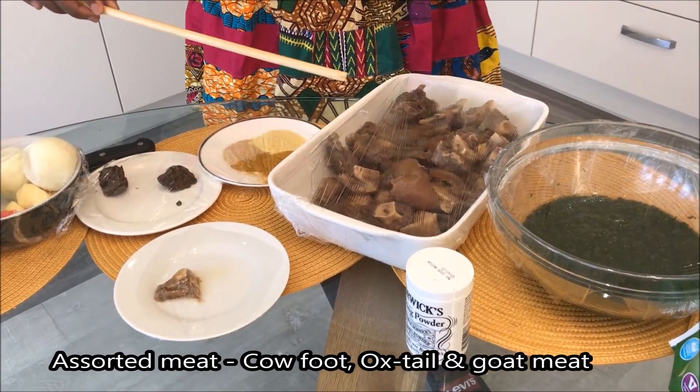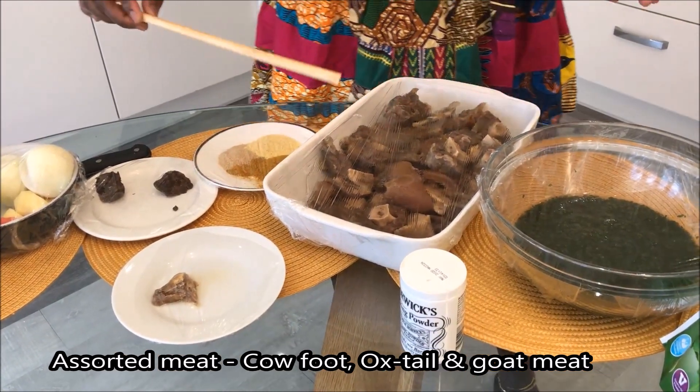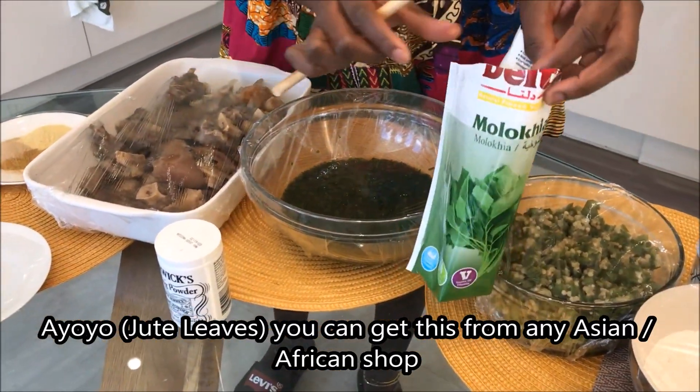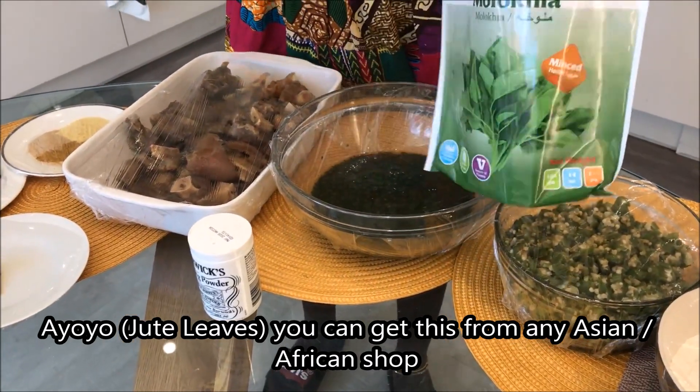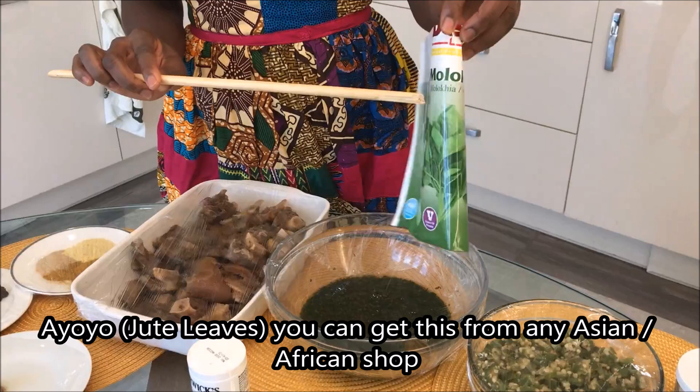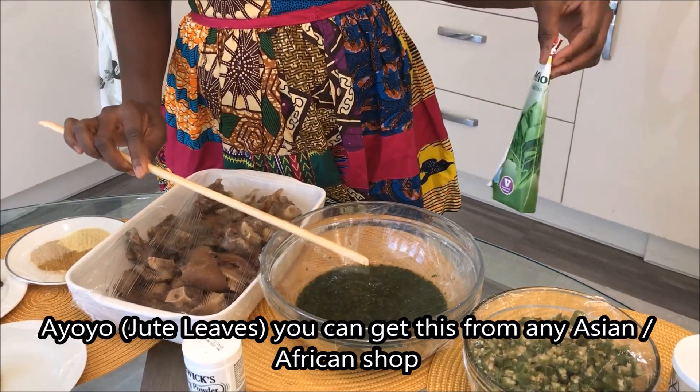You can use cow foot or goat meat. For the okra, if you can get fresh okra from the shop that's ideal, but if not, frozen okra also works fine.